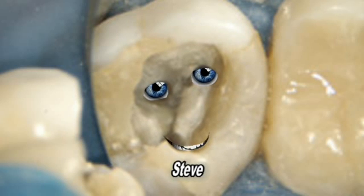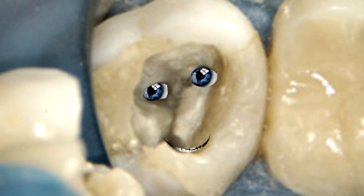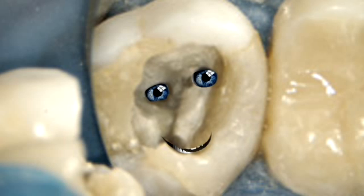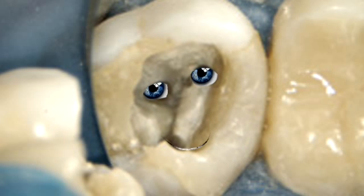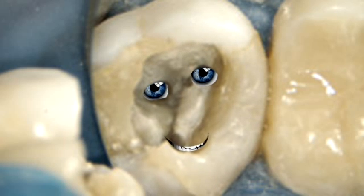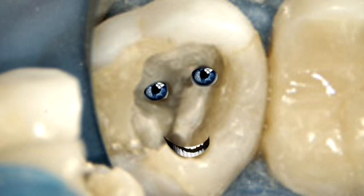Since we're looking for the MB-2 canal, let's introduce a new character today: MB-1 Kenobi. Hello, my name is MB-1 Kenobi. I'm going to help you locate my cousin MB-2 Kenobi — you can call me Steve. My buddy, the second upper molar, has four canals 30 to 60 percent of the time, whereas we first molars have four canals 70 to 90 percent of the time.